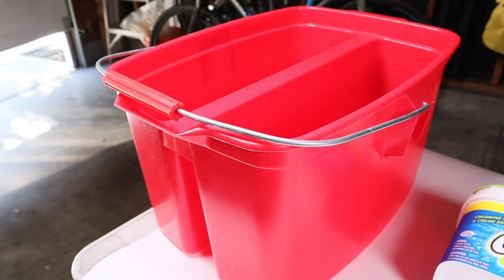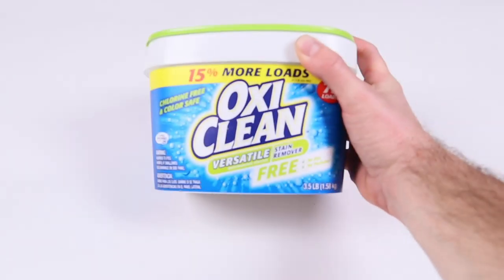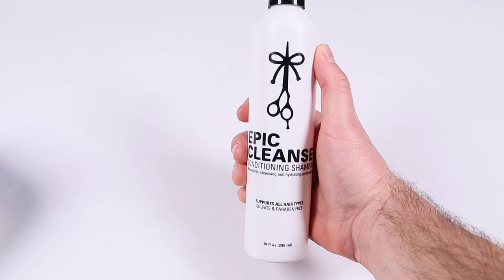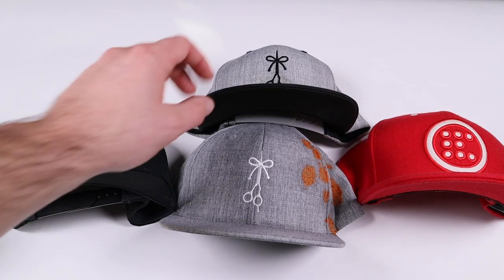First up, you gotta have a cleaning station — use your kitchen counter somewhere where a sink's available, or a folding table with a bucket, which is what I'm doing. Here's all the tools you're gonna need: a nice bucket that fits about four hats, some cleaner — I'm going with OxiClean as well as the Epic Cleanse — a soft bristle toothbrush, and some hand towels. Bring the hats into the station for a closer examination.